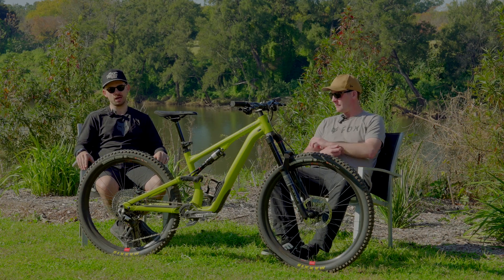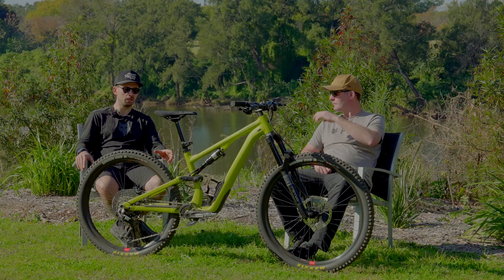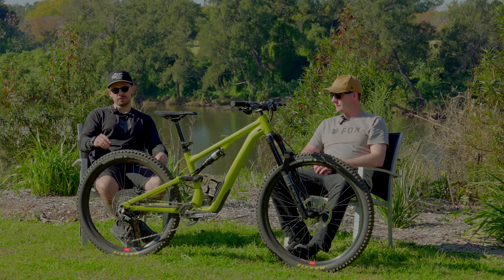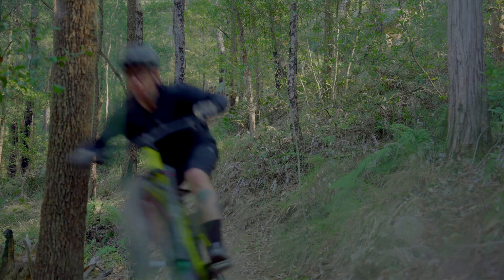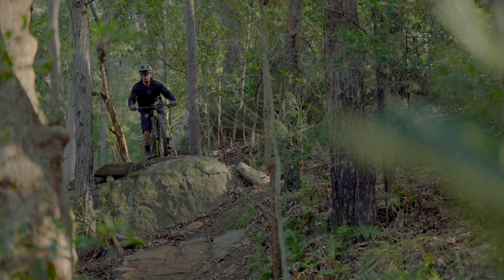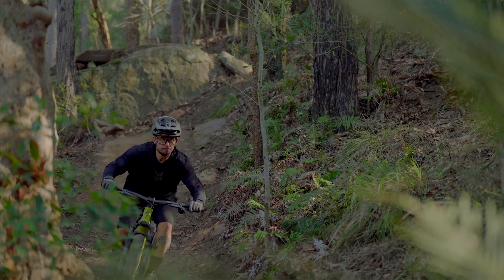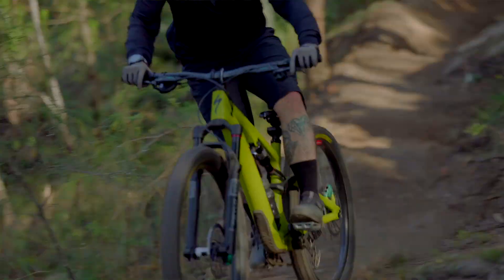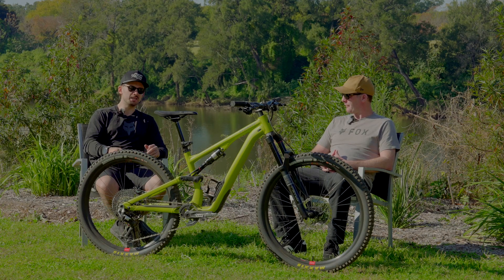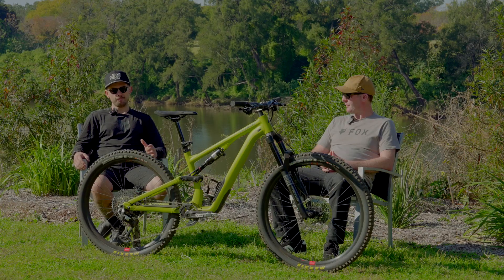Apart from the derailleur and shifter themselves, everything else is basically the same. There's a new, more affordable crankset compared to the GX or XO Eagle AXS transmissions, but the derailleur is still based around the T-Type full mount — you remove the UDH universal derailleur hanger and bolt the T-Type derailleur straight onto the frame. The cage is pretty similar, and the modularity is the same: every individual piece of the derailleur is available as a spare part, so you can replace just that one part instead of binning the whole thing.